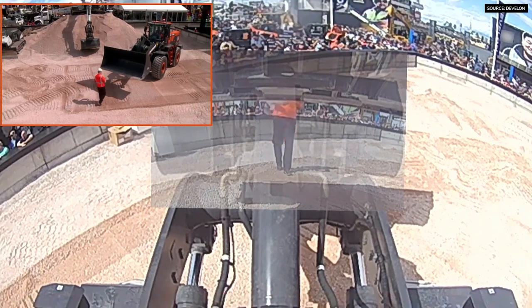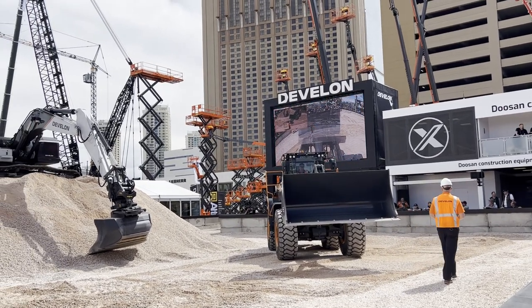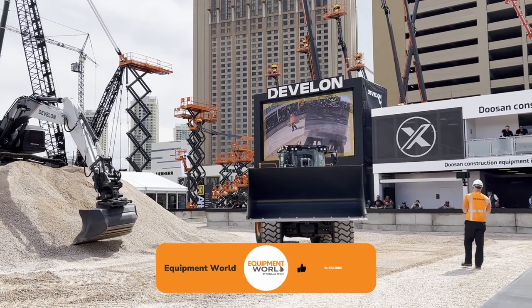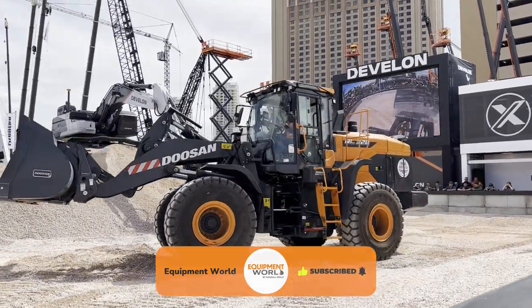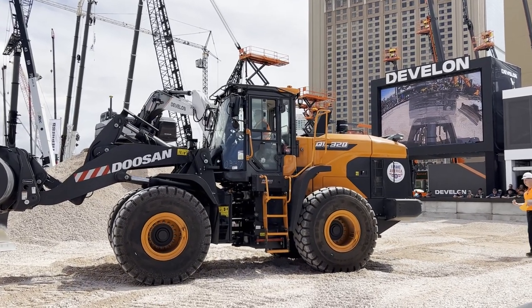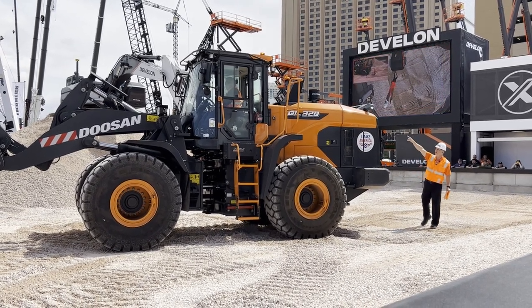The other thing about this technology on this particular machine is what's called Around View Monitoring, or AVM. In this case it's an even higher level than that — it's Smart AVM. Whenever the operator puts the machine into reverse, the system activates. As you can see, there are three cameras and some sensors up on that bar on the rear of the machine.